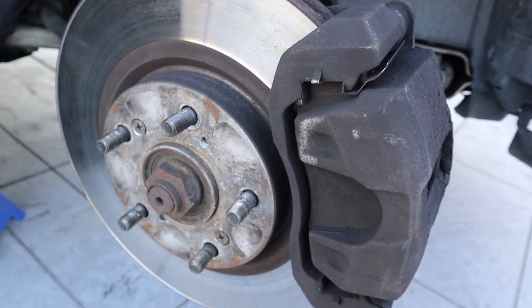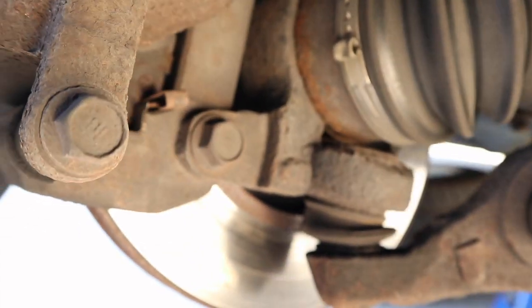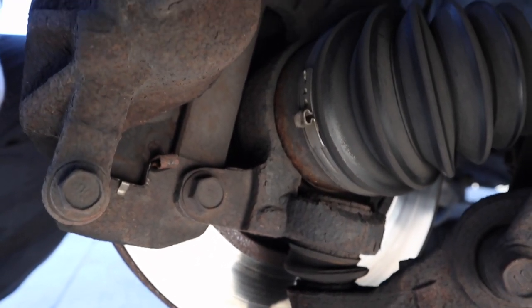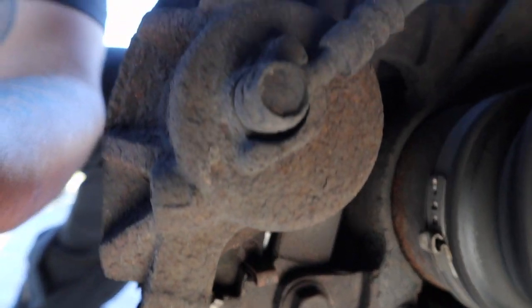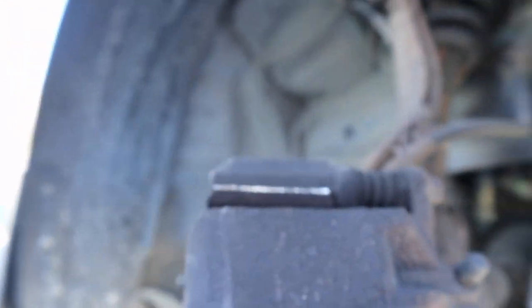Before you even start getting into replacing all these parts, please do me a favor and make sure that you have the correct parts to begin with. There's no point in going in and changing all this stuff out only to realize you didn't have the right parts — that's a waste of time. There are four bolts in the back: two for the caliper body and two for the caliper bracket. The caliper bracket bolts are bigger — they're 17mm. The caliper body bolts are the smaller outer ones — 14mm.